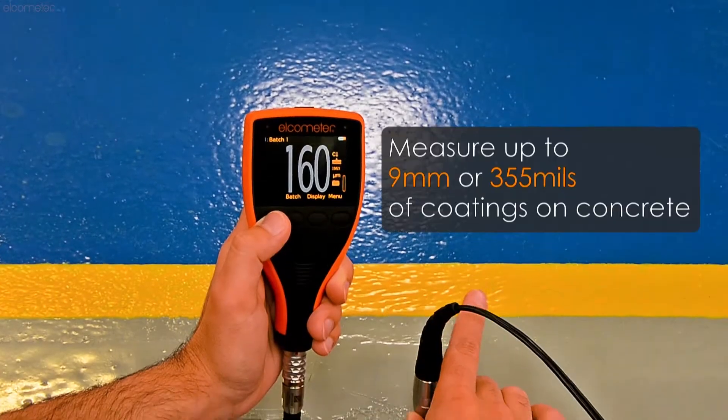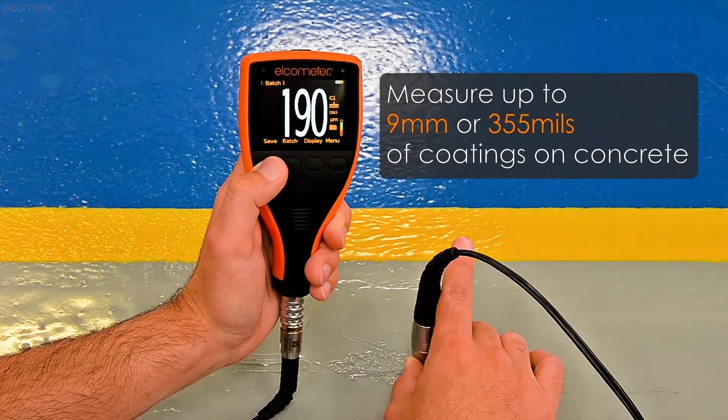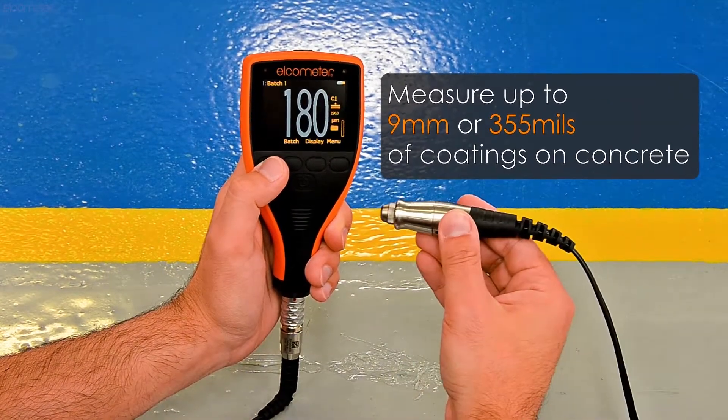For more information on the Elcometer 500, the Elcometer CCM, or any other Elcometer product, click on one of the links on screen or visit Elcometer.com, and please don't forget to subscribe to the Elcometer channel to be notified of any new videos.